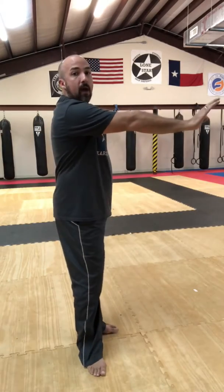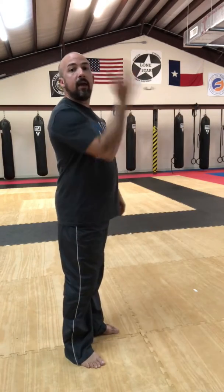The kick today is a thrust kick — our front kick, but it's a thrust kick. The difference between a thrust kick and a snap kick is quite simple. A thrust kick is where we push forward; we're pushing out with our foot rather than kicking up.